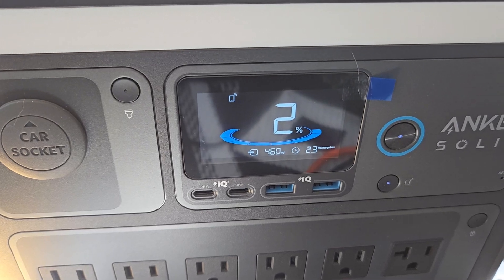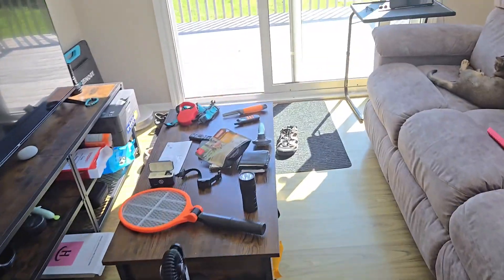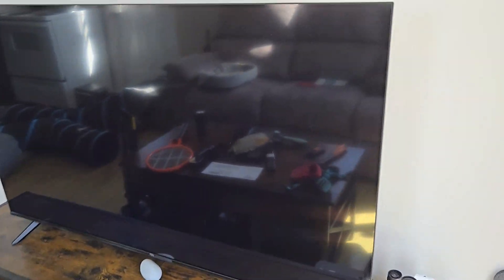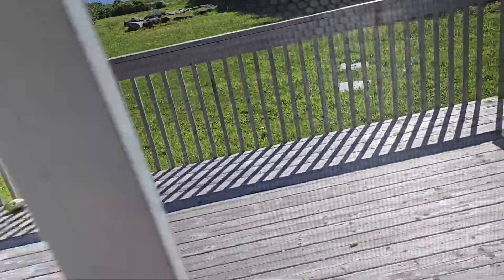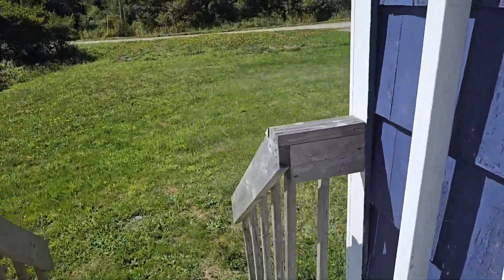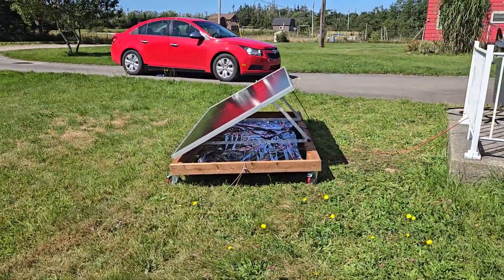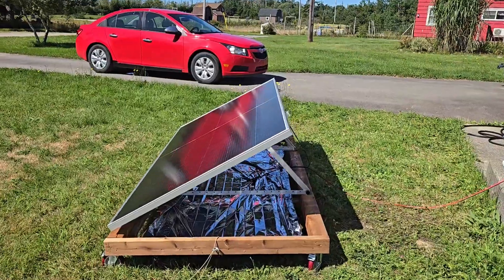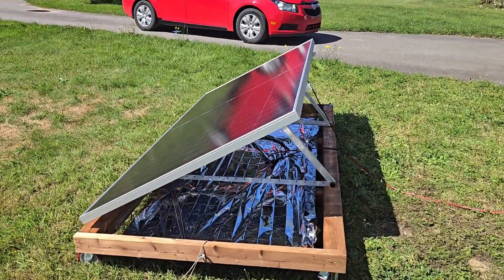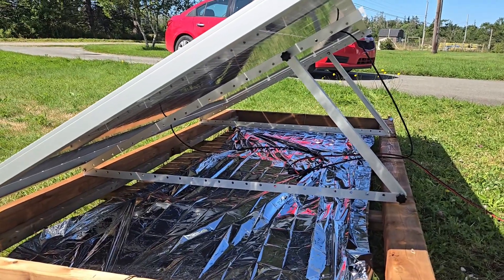I'll go outside and show you guys the mount — the new EcoWorthy mount that I got, which is mounted so I can adjust the angle as I want. This thing is pretty good. I wish I bought it in the beginning instead of buying too much lumber and trying to make something DIY. It is a bit limited for this panel size though.